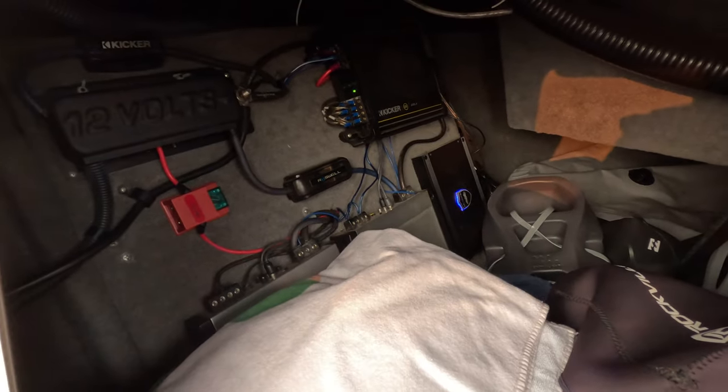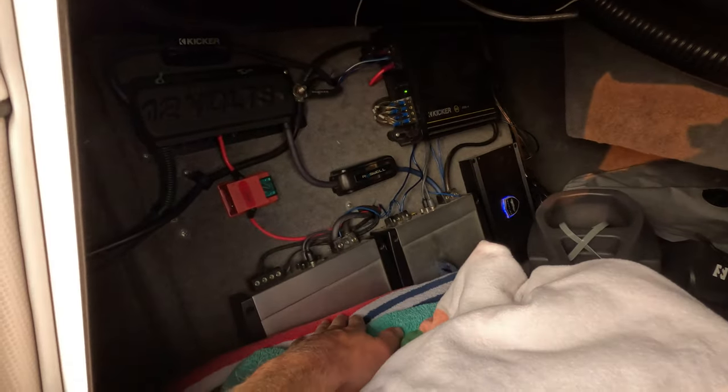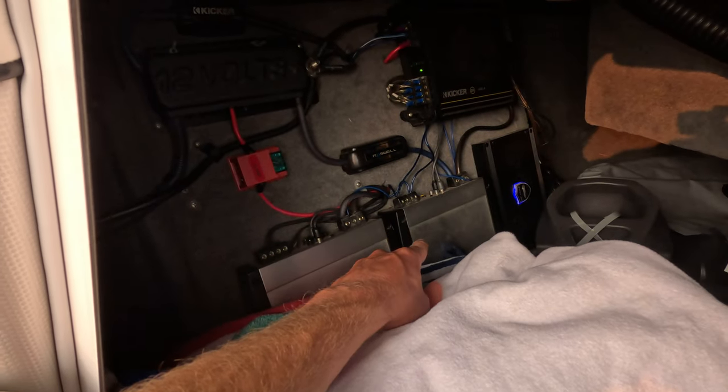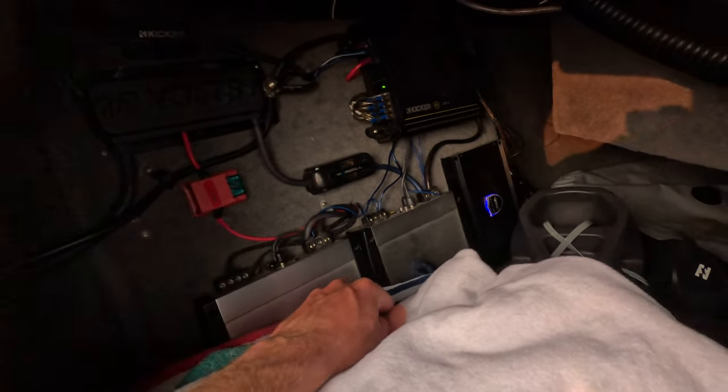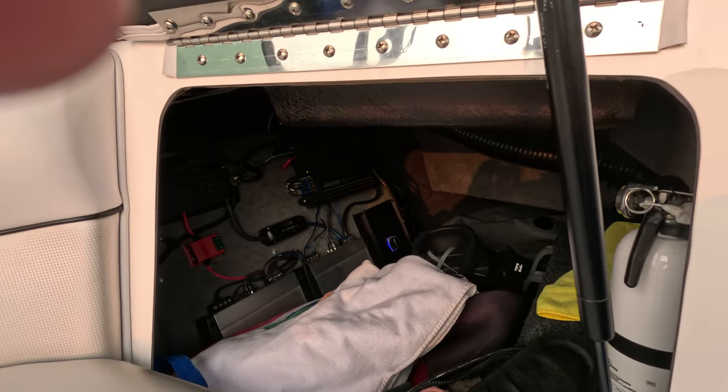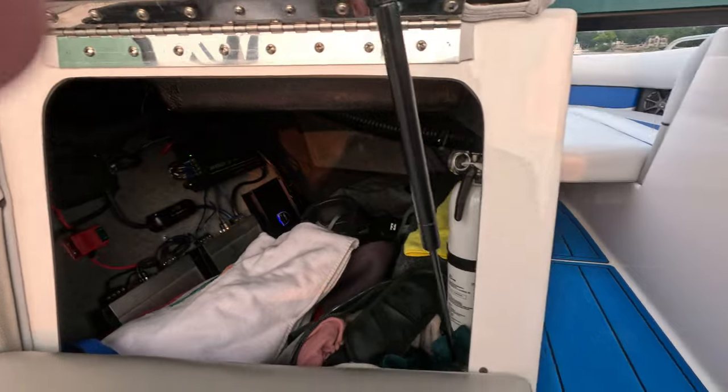But I also like it because it just mounts there like an amp. I've got my subwoofer amp, I've got my interior amp, my Wet Sounds tower speaker for my REV 8s amp, and then my Wet Sounds radio, which is nice because it looks just like a light.